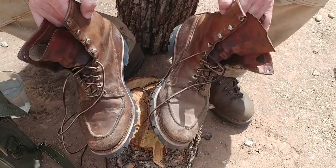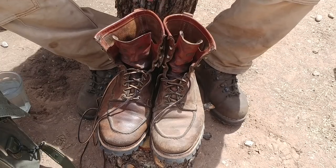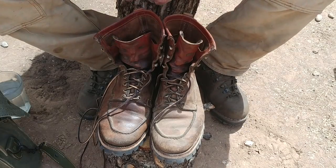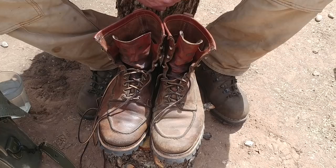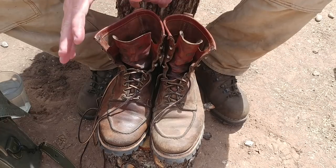Go hiking with them, go working with them — there they are, my Chippewa boots. If you have any questions, like and subscribe, leave the comments below. Thank you for watching my videos, have a wonderful afternoon. Adios.